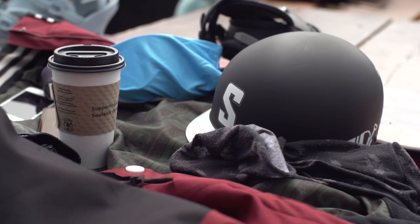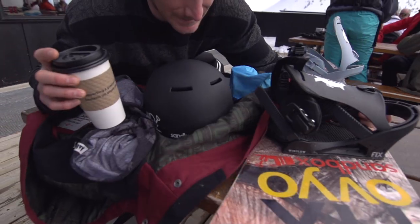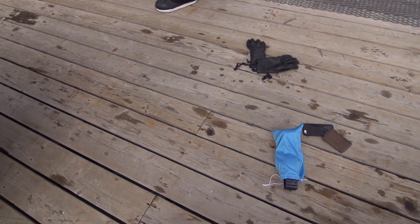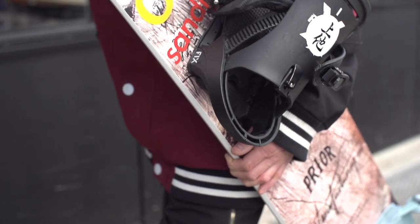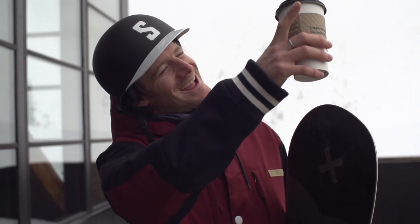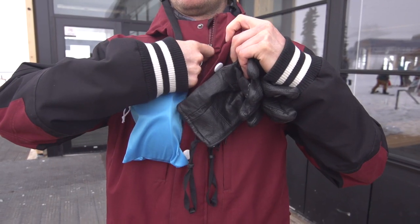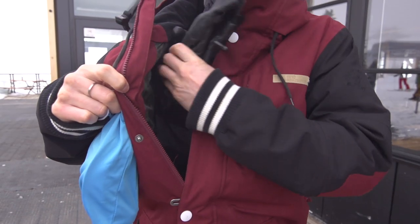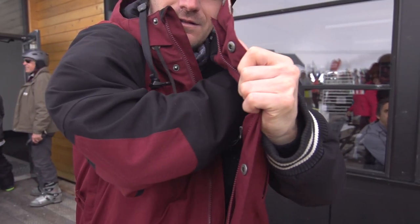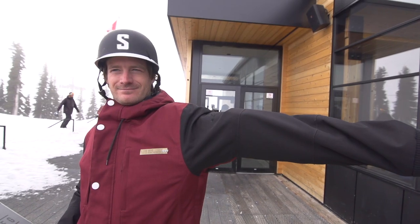There's a ton of gear to keep track of when you go snowboarding, and just making it to the hill with everything can be a tremendous feat. To keep your hands free to carry snowboards, open doors, and sip lattes, put your gloves, goggles, and other such items in a sleeve of your jacket. They'll stay warm and dry there, and your goggles contour perfectly to your arm for that aerodynamic look.